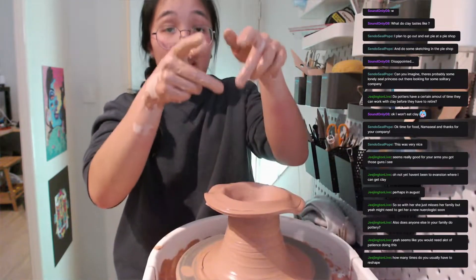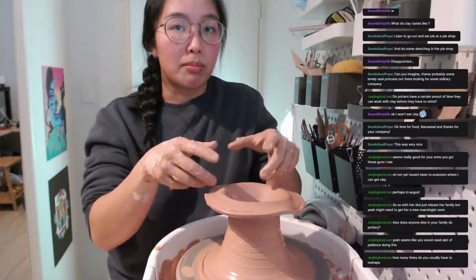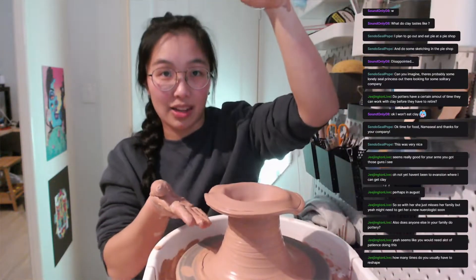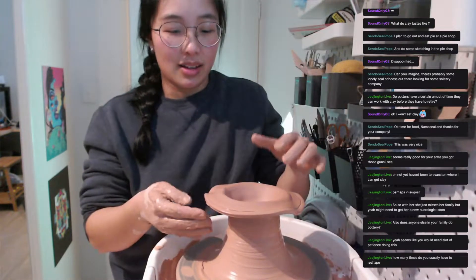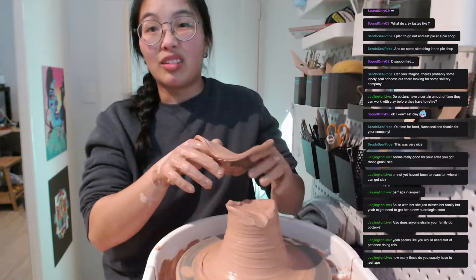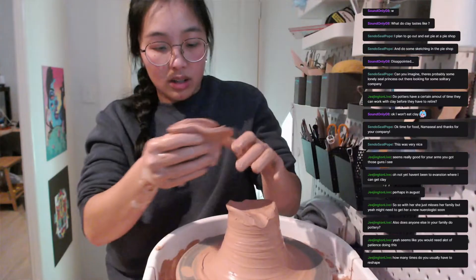The act of bringing the clay up is called pulling. Professionals can make a piece this tall — you can't even see how tall. I'd only pull a couple of times — you have to be quite strong and you have to know what you're doing.